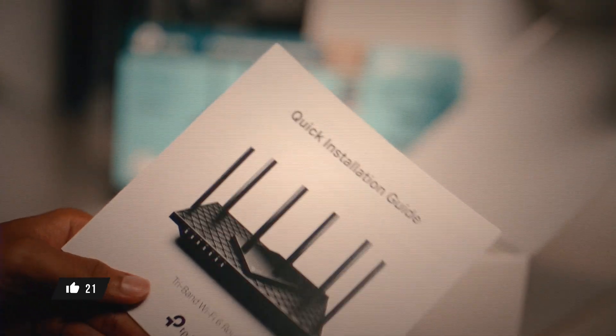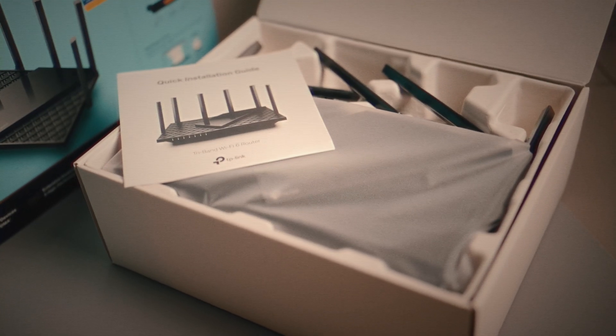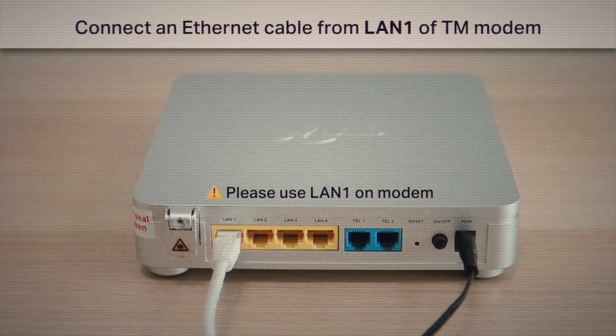The setup process is also very straightforward because you can get access to step-by-step video instructions provided in the box. Basically, you connect your modem to the WAN port of the router and that is it.